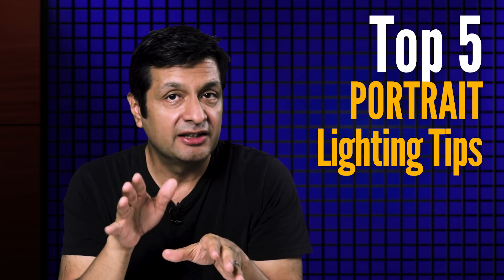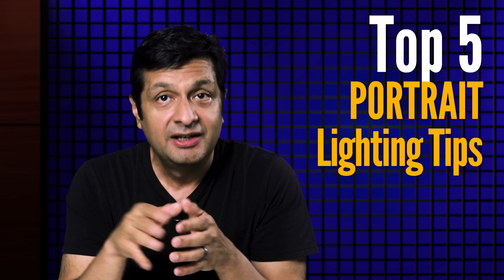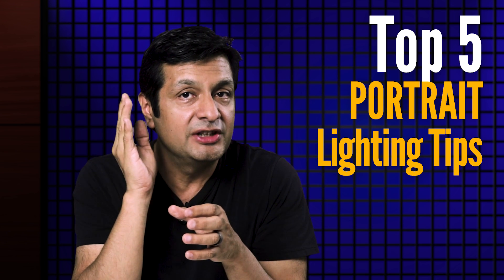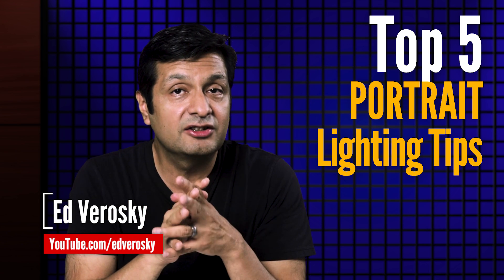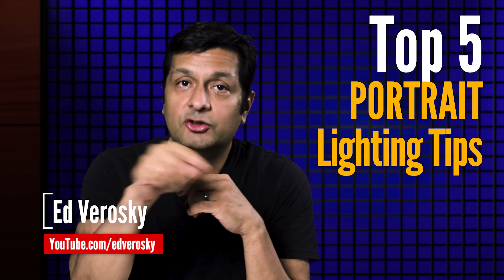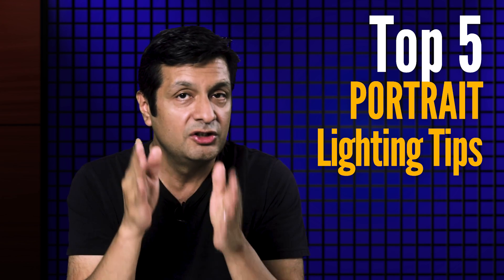I've only listed five portrait lighting tips here, and I'm sure I could come up with another couple hundred if I had time. But I'd love to know if these tips make sense to you and your style of lighting. If you've got some lighting tips you'd like to share, speak up — add your tip to the comments below. We've got a lot of people watching that would love to know your tips too.